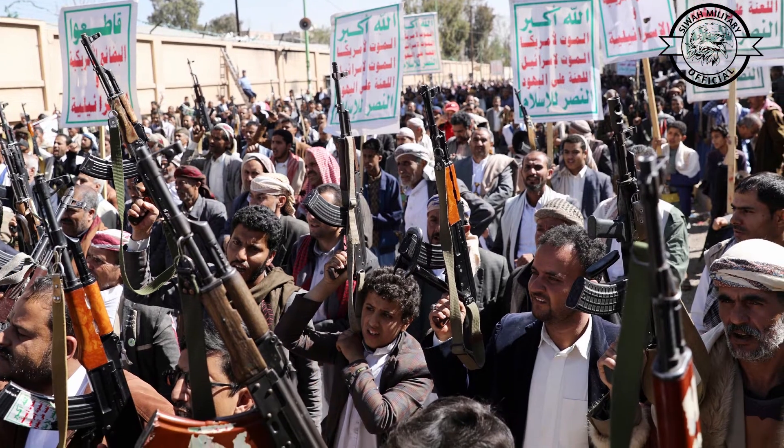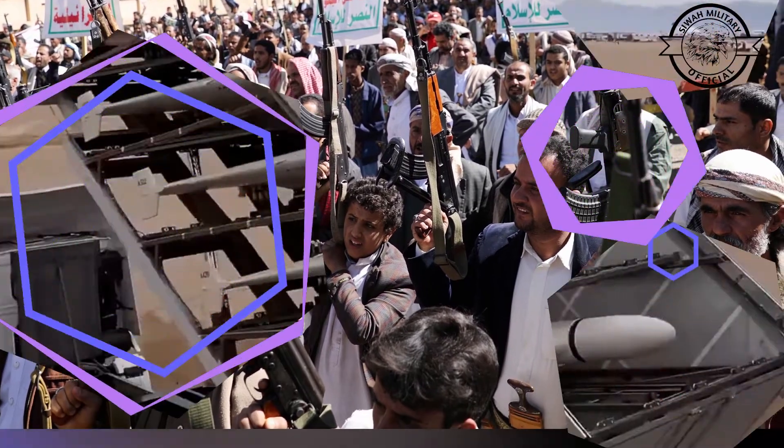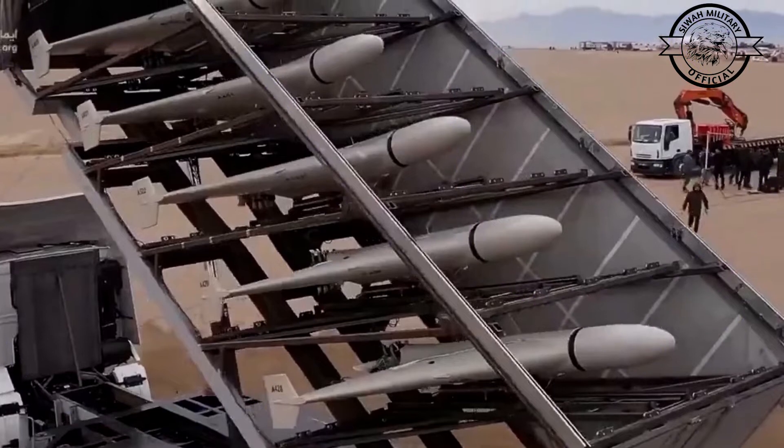Houthis reportedly have Iran-made Shahed-136 kamikaze drones — the same UAVs Russia has been using in the ongoing war against Ukraine.